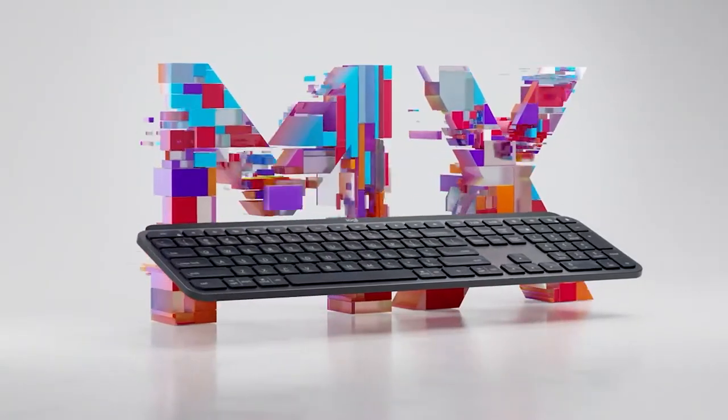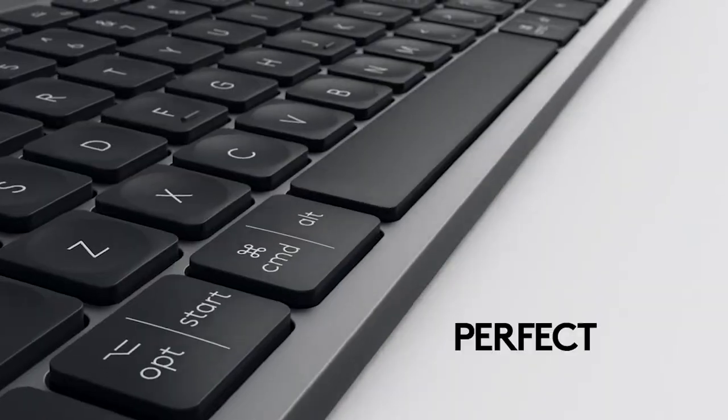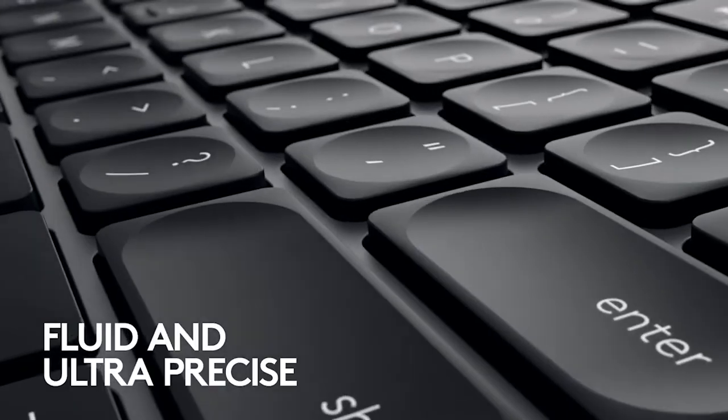The keyboard itself is actually pretty heavy — it's got a good weight to it, which I like because I'm not constantly pushing it around. The other keyboard I was using I'd end up sliding around a lot while typing, but this one is very grippy. The keys are kind of concaved and it feels really nice on your fingers.